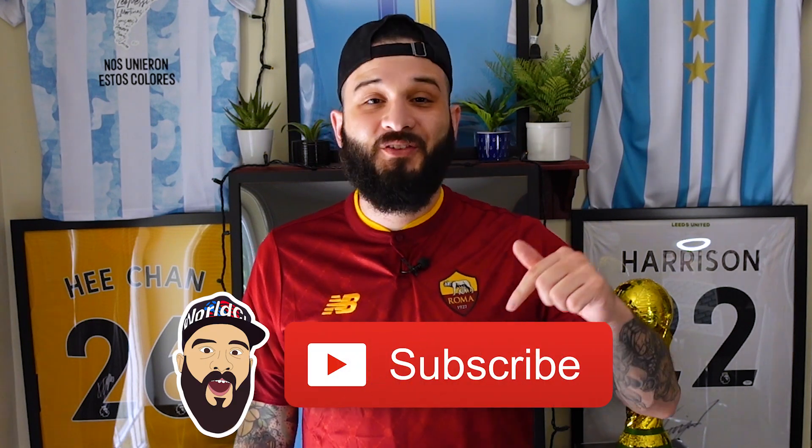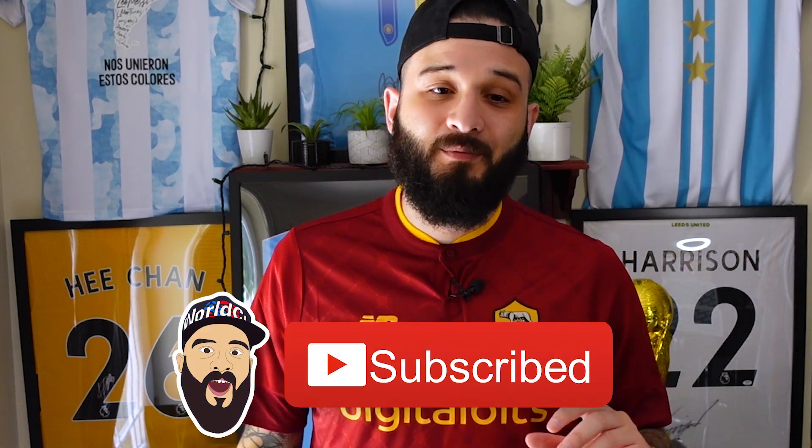Number two, if you're new around here make sure you subscribe to the channel so you don't miss out on future content. We'll be doing giveaways every 1,000 subscribers and we're almost at 2,000 now. If you want to be a part of the giveaway where you get free stuff — most likely a jersey — subscribe so you don't miss out on that. Okay, let's get to the video!